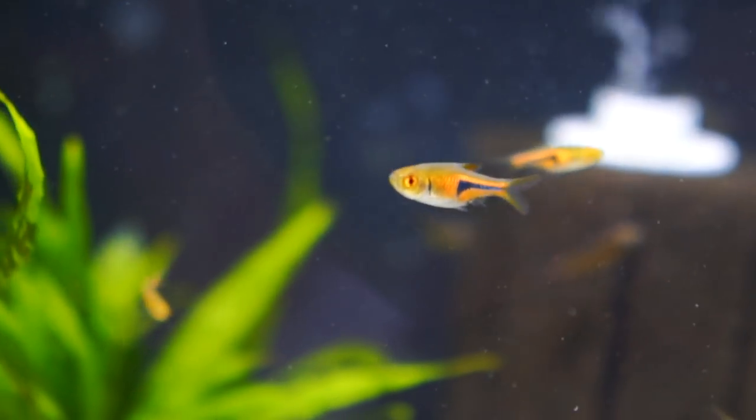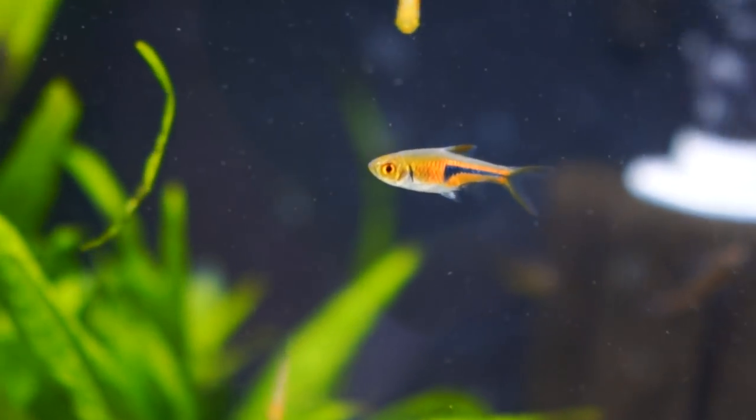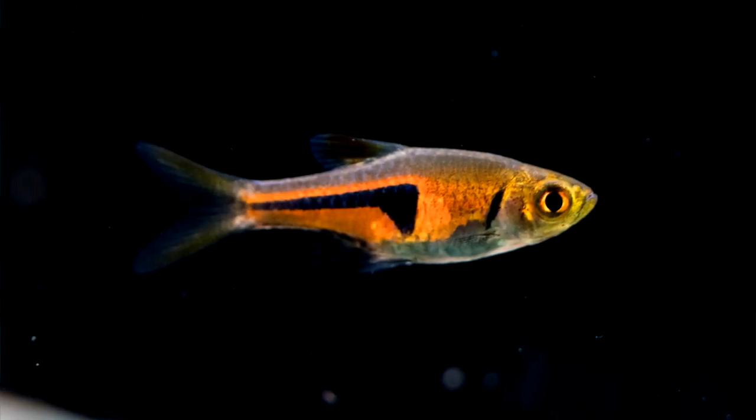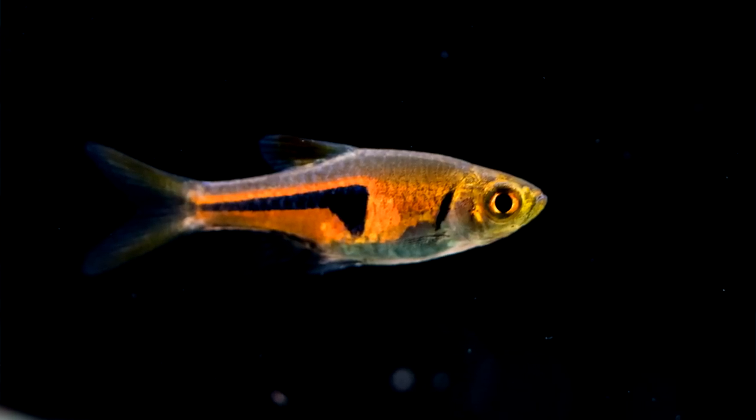My number one would be the chili rasbora. That's definitely one of my favorites for a five-gallon aquarium. They definitely kind of float around in the middle. Although they don't school and move around very well, they kind of have independent thought. For a five-gallon, I'd stay under 10 — that's probably going to be the best.